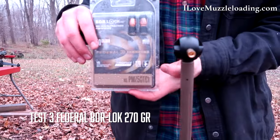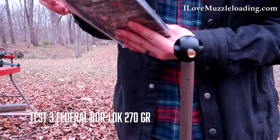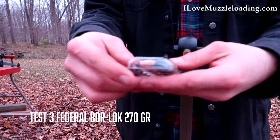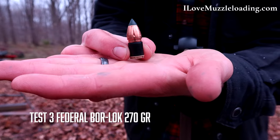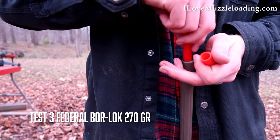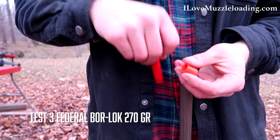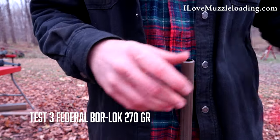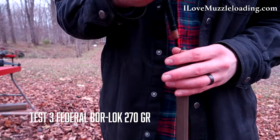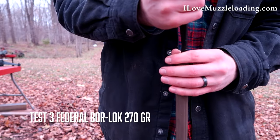Next up: 270 grain Federal Premium Bore Lock. These kind of all snap in there — that's slick, that's nice to see. You can see that's our Bore Lock, a pretty long bullet, as the sleet continues. I thought there'd be plenty of time for four shots — he said foolishly. It was much tighter.